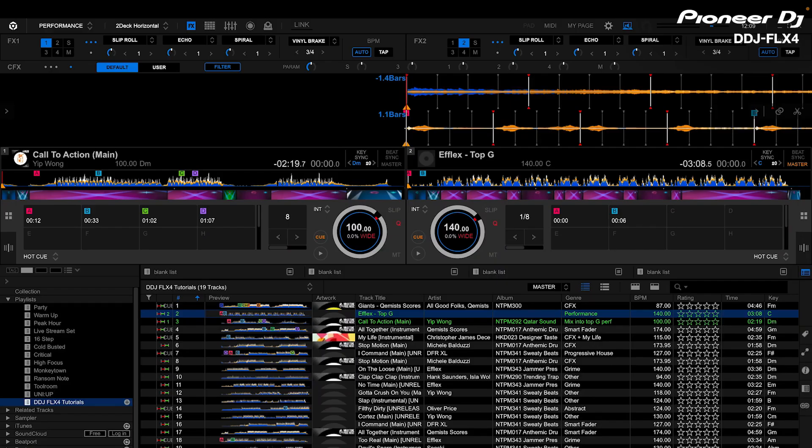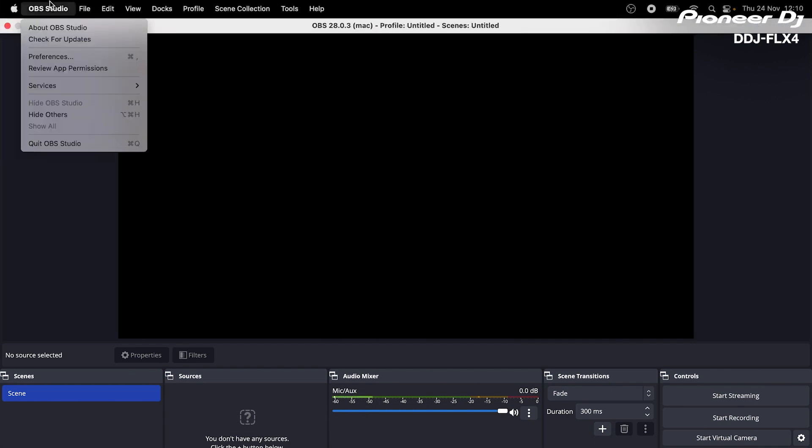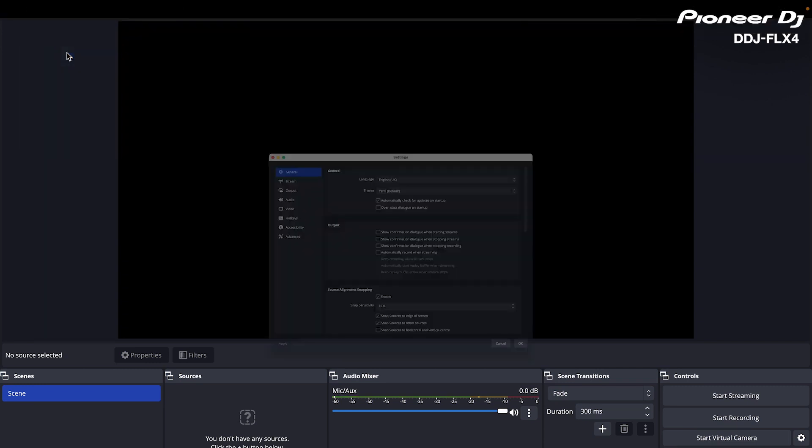First, I'm going to launch my streaming software and configure it to work with the DDJ-Flex4 USB audio output. In this case, I'm using OBS Studio, but this feature is compatible with most live streaming platforms. I do this by setting the inputs on my streaming software to accept the DDJ-Flex4 USB out.